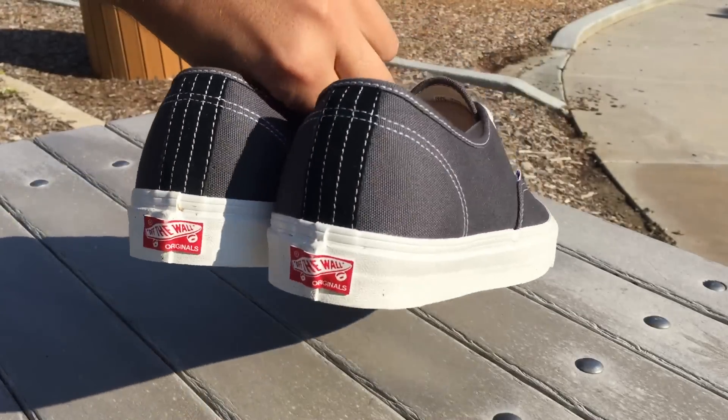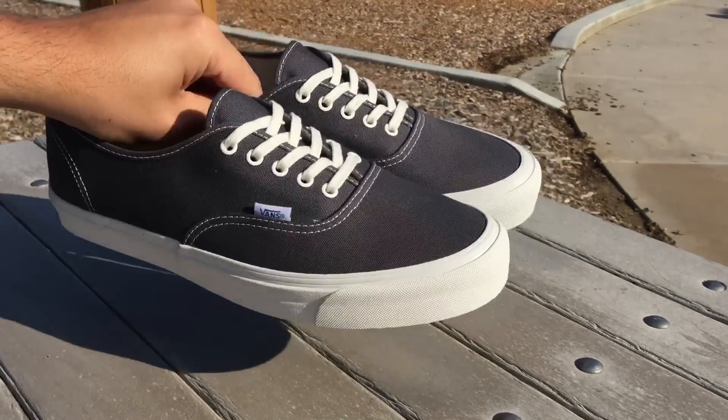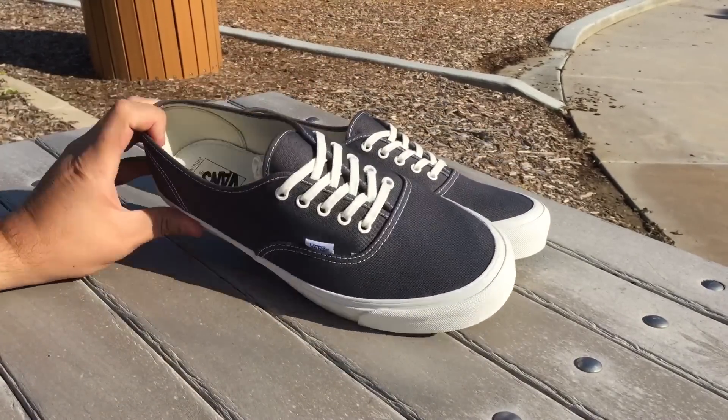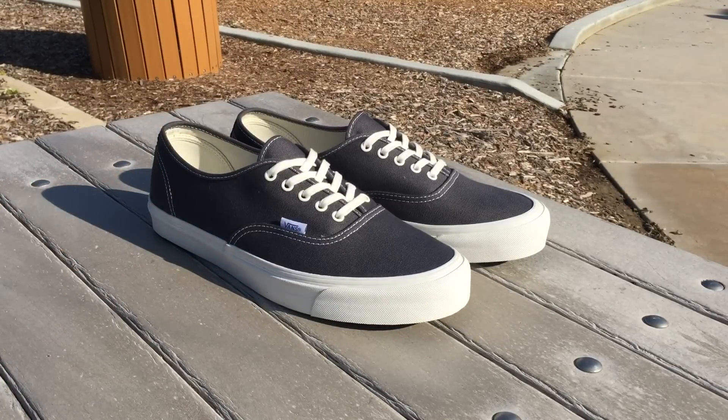These fit true to size unless you've got a wide foot like me, in which case I'd suggest going a half size up. Very dope shoe — you can wear these with absolutely anything. Find these at select Vault retailers; the asphalt colorway is going to be a little harder to find. I'll leave a link in the description below if you want to check out the review on the chili pepper colorway. Hope you guys enjoyed this review — until next time, peace.